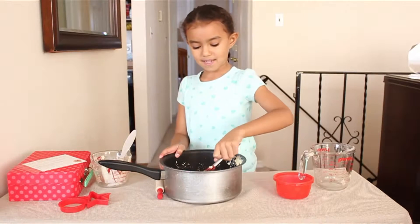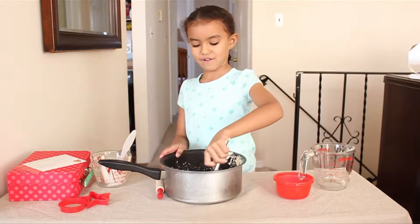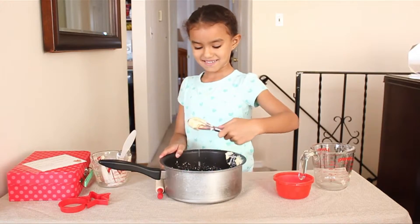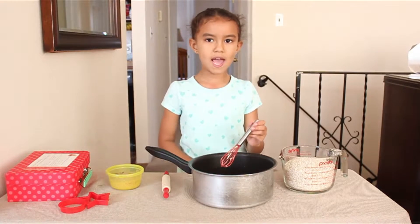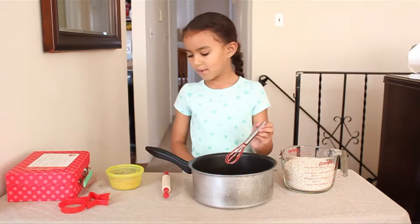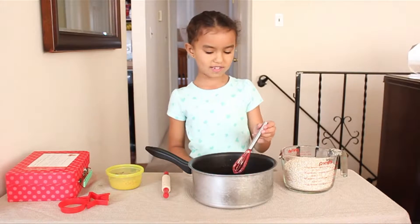My mommy's going to help me put it on the stove for a couple minutes. When it's done cooking on the stove, we already added the vanilla, so now we're going to add the chocolate pudding and the oats.